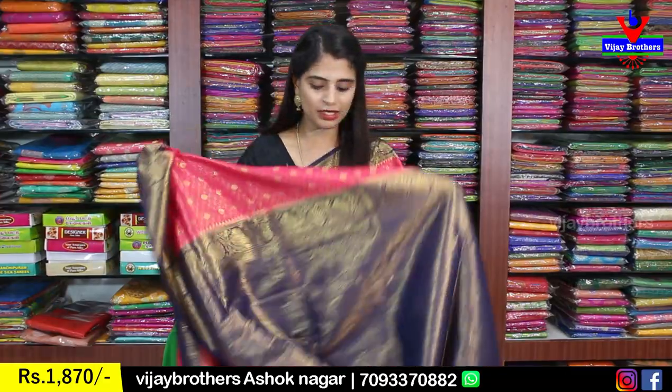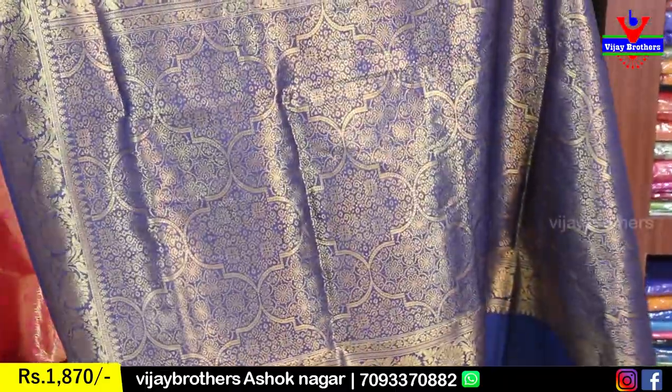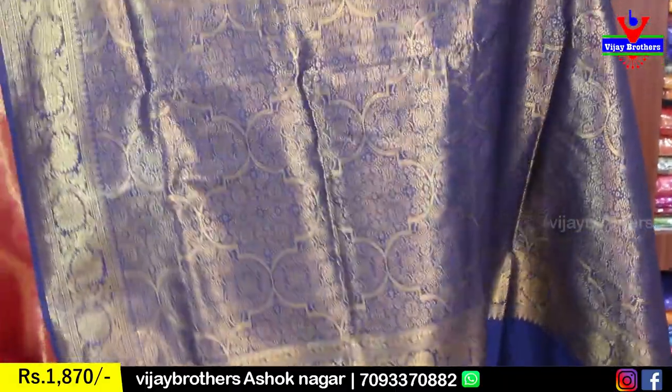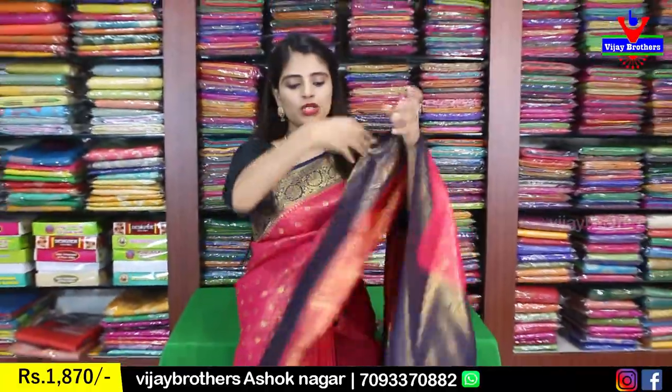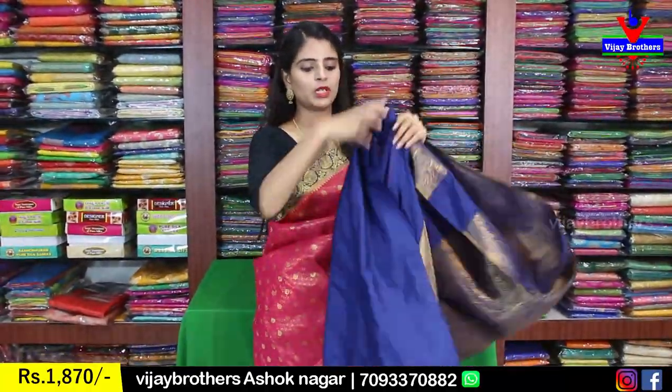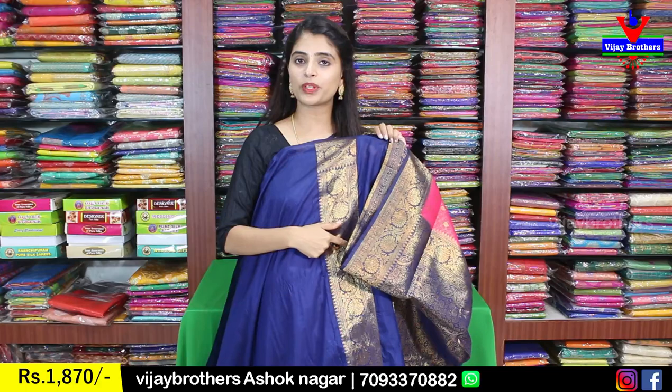It is a contrast — a complete golden weaving style. It has a beautiful blouse in a contrast color. Plain blouse — this is the blouse part. The sari has a border blouse, and you can repeat the border blouse utilizing the hands and neck.